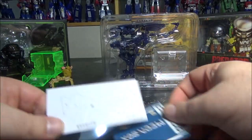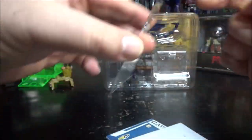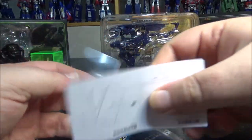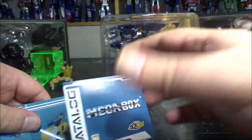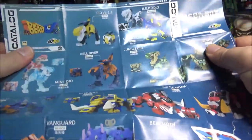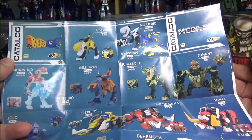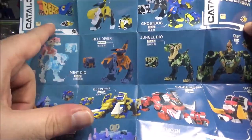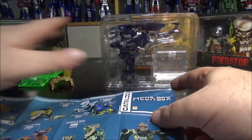Inside we also have a catalog. There's a plastic insert — you fold it in two and place it inside the box so the figure ejects easily — but I'm not using it. The catalog shows the 52 Toys lines: they have two lines — the Beast Box, which features creature figures, and the Mega Box, which covers licensed IPs.